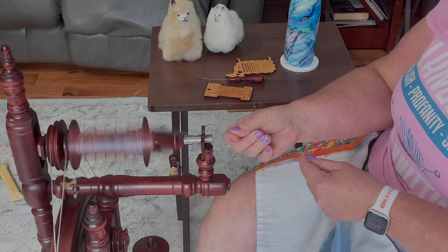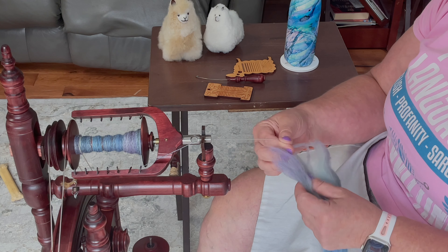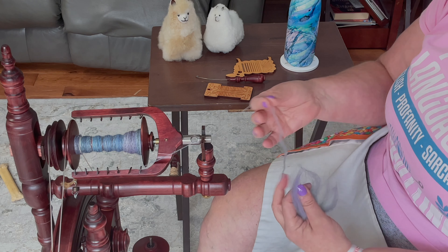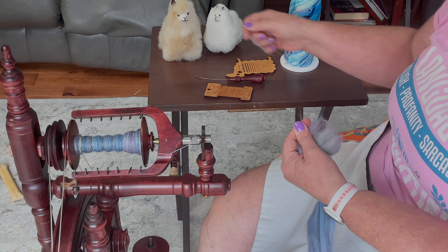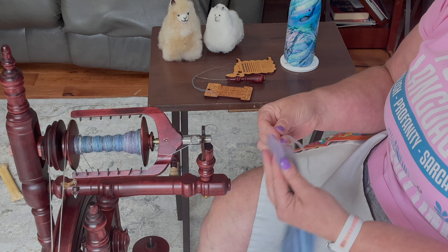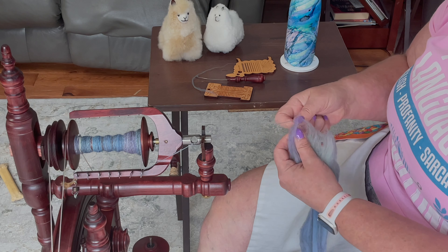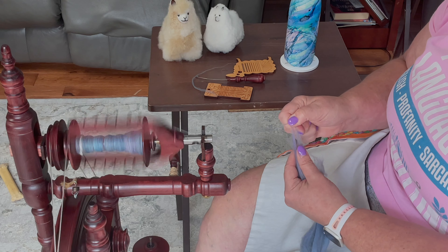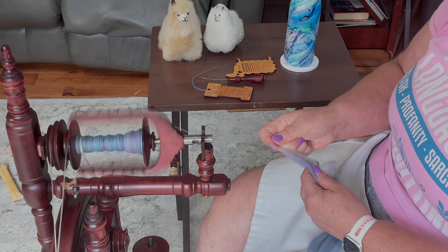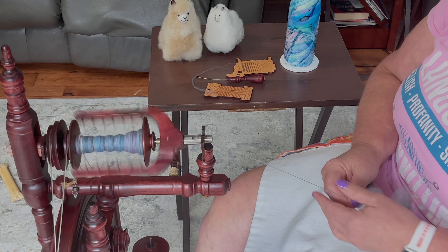Now, the other way you can do this is kind of like when you're core spinning. You have your fluffy end — a little less fluff. You take your top or roving, whatever you're going to be joining, and you hold it perpendicular to your fiber. You let this kind of roll on, and you just draft a little bit and let it join on like this until it just catches those few fibers and then it's on. That's supposed to be a really smooth, good way to do it too.